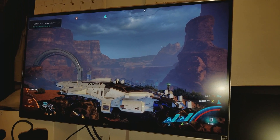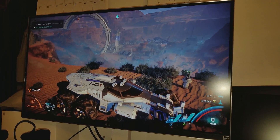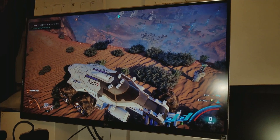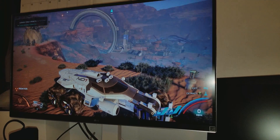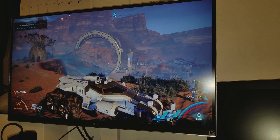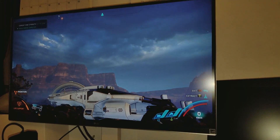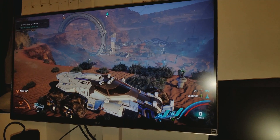It looks fantastic. Even here you can see that red light — see how it pops? This is definitely much better now.